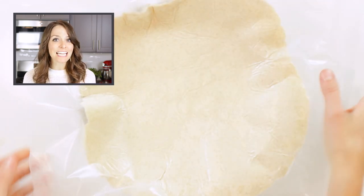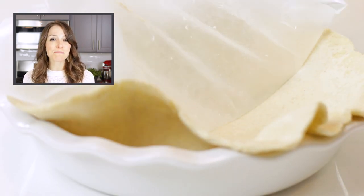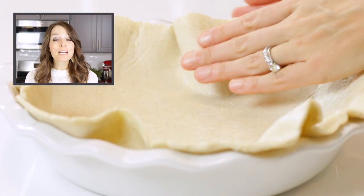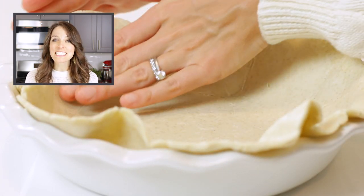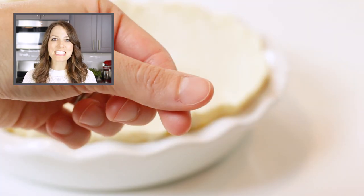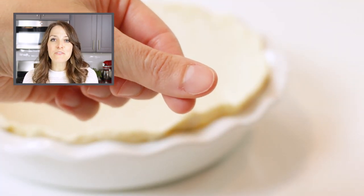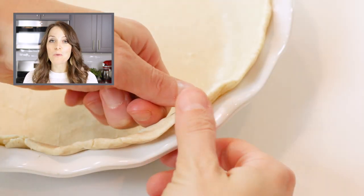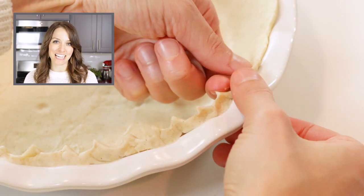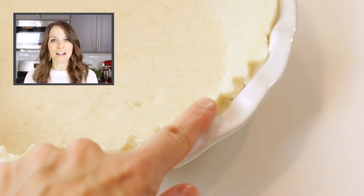Remove the top piece of wax paper and flip the dough into a 9-inch ceramic or glass pie plate that has been sprayed with non-stick cooking spray. Press the dough slightly on the bottom and sides until it completely covers the pie pan. To crimp the edges, simply form a V with your thumb and pointer finger in one hand and press with the thumb of your other hand. Smooth out any rough parts as needed.